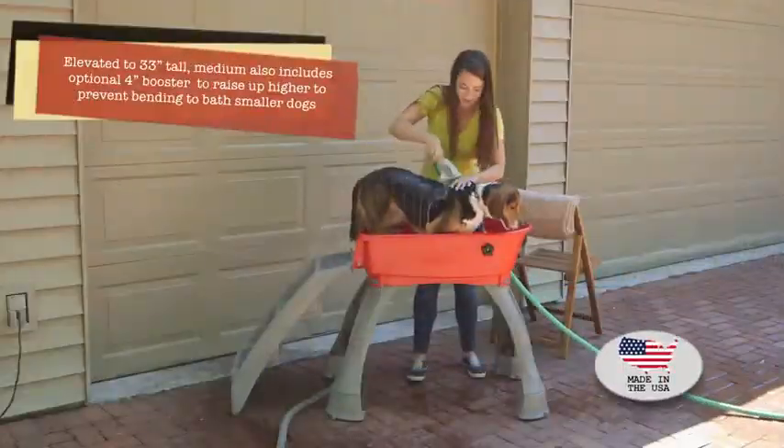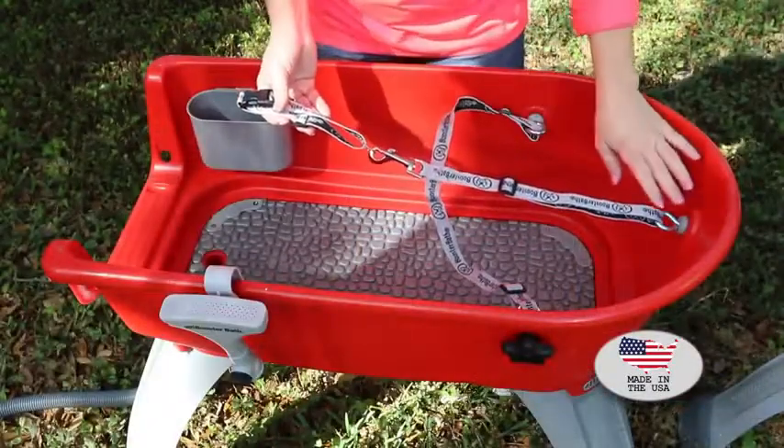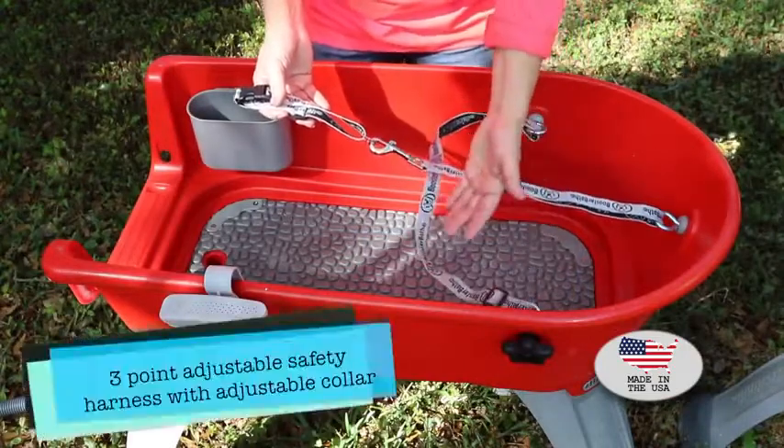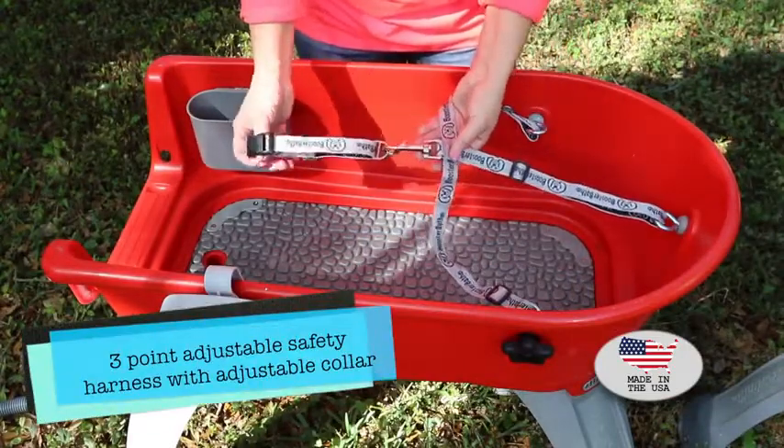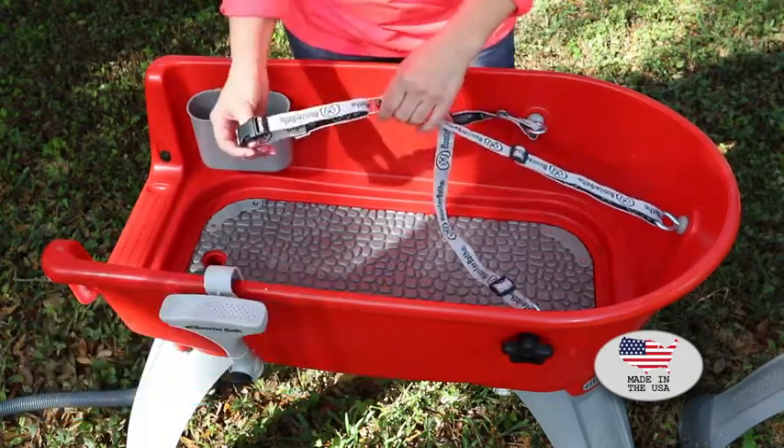The Booster Bath is elevated 33 inches up for your comfort, so no bending. Look at these great features: there's a three-point adjustable safety harness and an included adjustable collar. These will help keep your dog in place during the bath so they're not running off and getting dirty again.